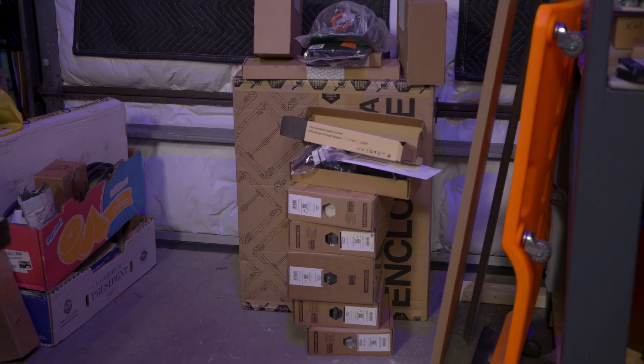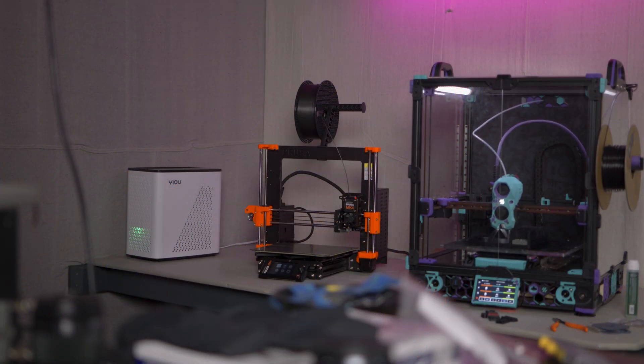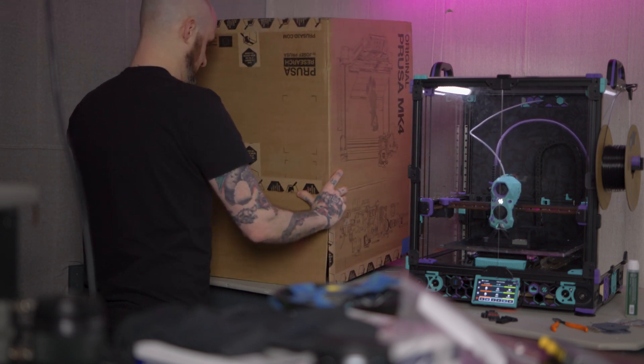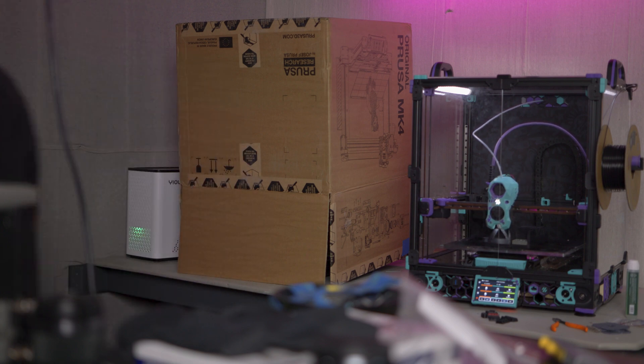With that, the Prusa Mark IV is ready to be part of this project. I am going to be printing ASA on this machine and Prusa did send the enclosure kit to go with this. However, I don't have time to put that together right now — luckily they did provide yet another enclosure option for me. With that in place, it's time to get back to the bigger project. I clearly only have 20 minutes of experience with this machine, so I can't say more other than I was impressed how quick it was to get out of the box, set up, and printing.